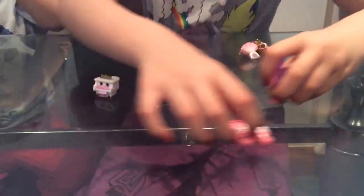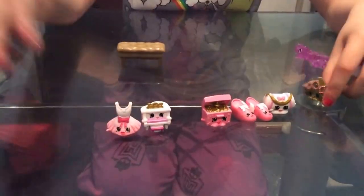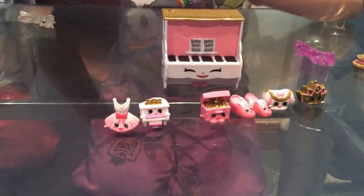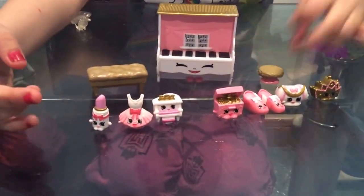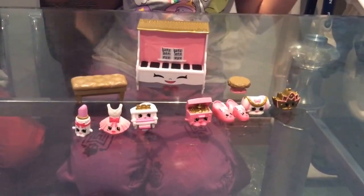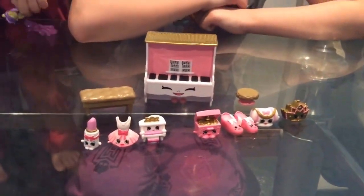That's our video on the Shopkins Ballet Collection. Make sure you like, subscribe, share and comment on this video. And tell me in the comments below which Shopkins is your favourite out of this Ballet Collection. Bye!